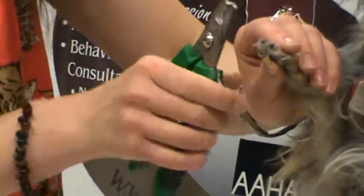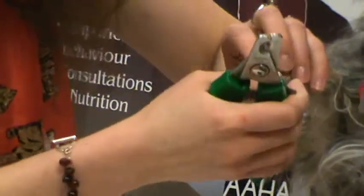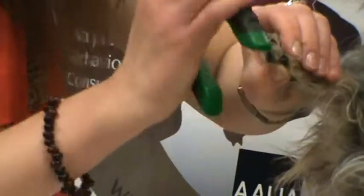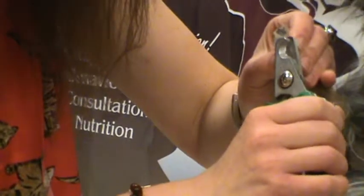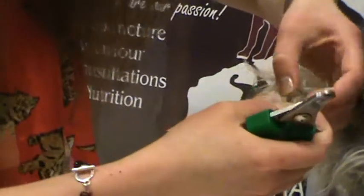It's good to do one vertical clip and one a little bit on the angle to get the claw to extend farther back when you trim it. He's being such a good dog — he's had a lot of good training with his owners and they do a great job with practice every day and positive reinforcement.